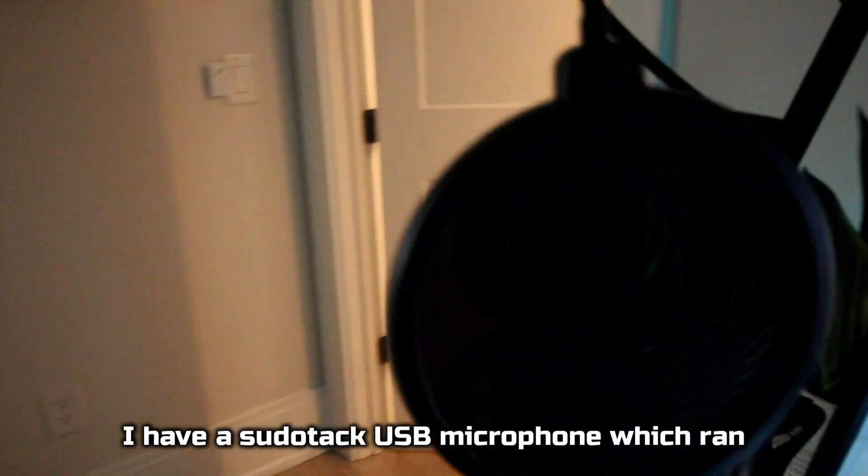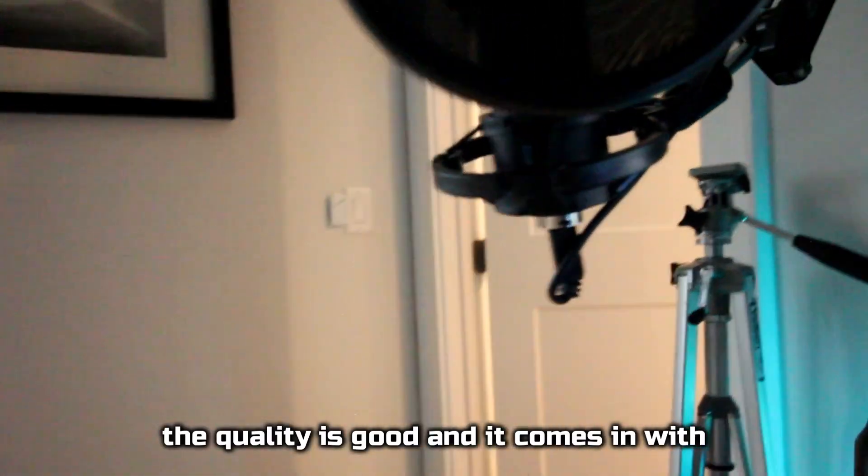I have this pseudo-TAC USB microphone, which ran me around $50. The quality is good, and it comes with a boom arm. I can't really complain for the price.